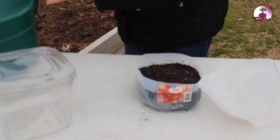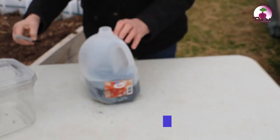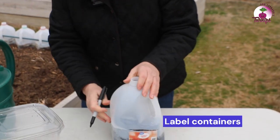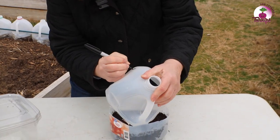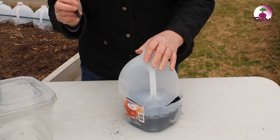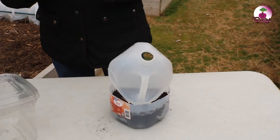An important thing is to make sure that you mark what the seeds are. By the time they come up, you'll probably be able to tell what they are, but possibly not. So I'm going to put basil, and I'll come back and put the variety of basil later on.